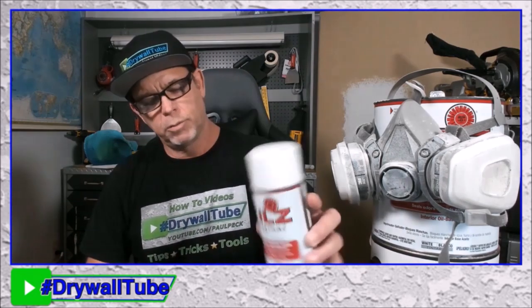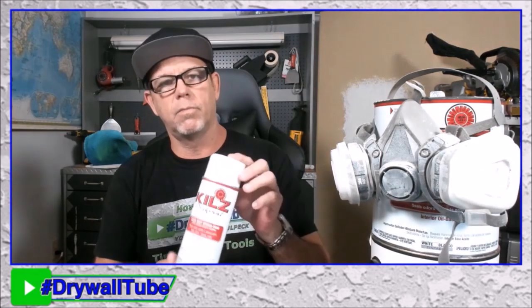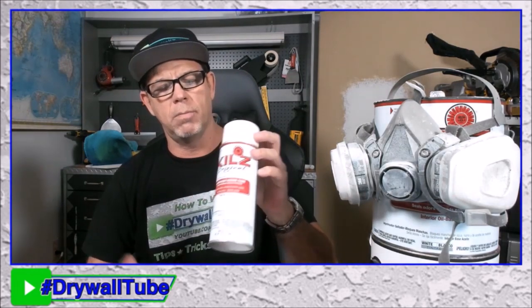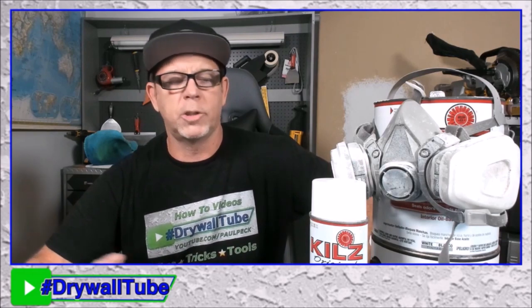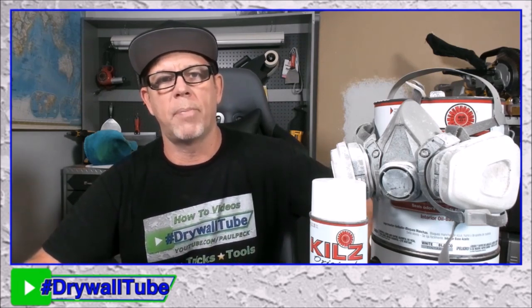We're going to talk about the oil-based primers first, starting with the small stuff. These cans are probably about seven bucks or so at your favorite big box store. I like to use those for small water stains. Also, when doing repairs, I'll spray the Kills on the joints where the existing drywall is to keep the dust off, so you get better adhesion with the joint compound or hot mud or whatever you're using.